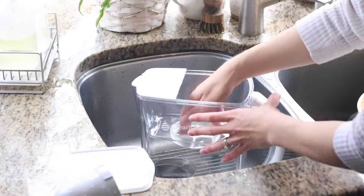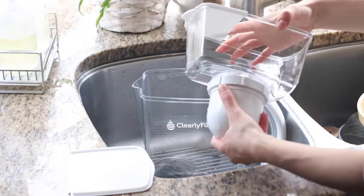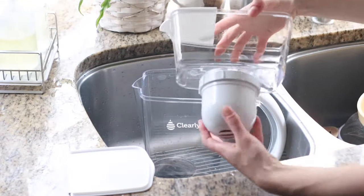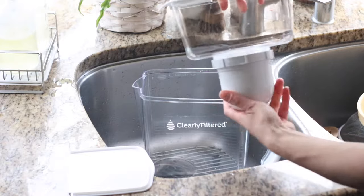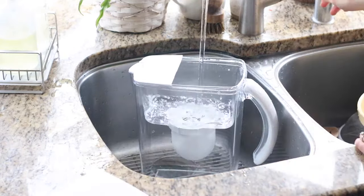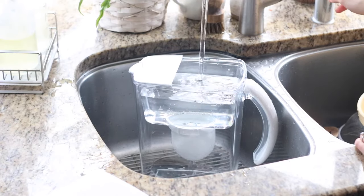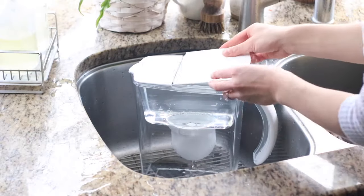Next, we're going to connect the filter to the reservoir. Remove the back lid from the reservoir and pull it out. Twist the filter onto the threaded base of the reservoir. Place the filter and reservoir into the pitcher body, fill the reservoir with cold or room temperature tap water, then slide the back lid on top until it clicks into place — and enjoy your clean, safe water.